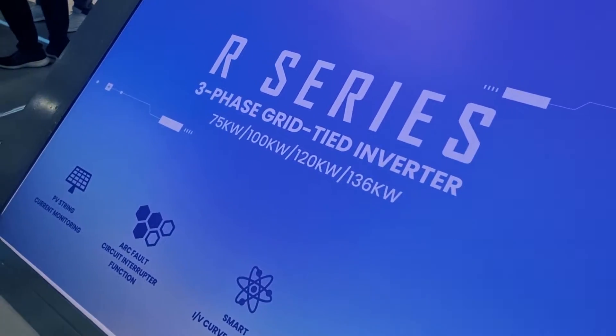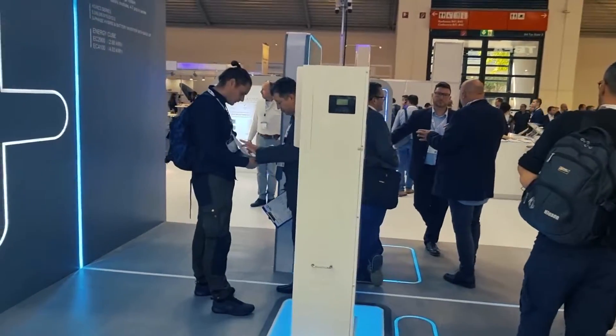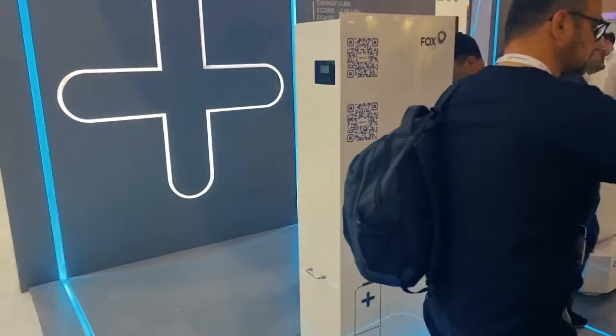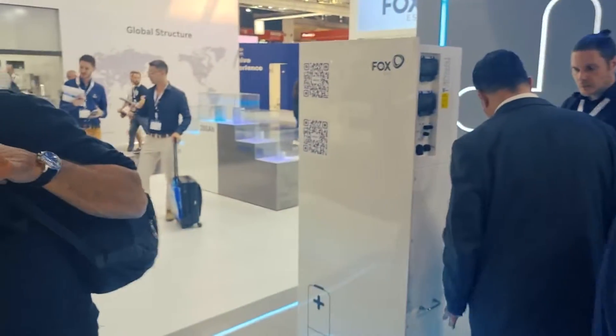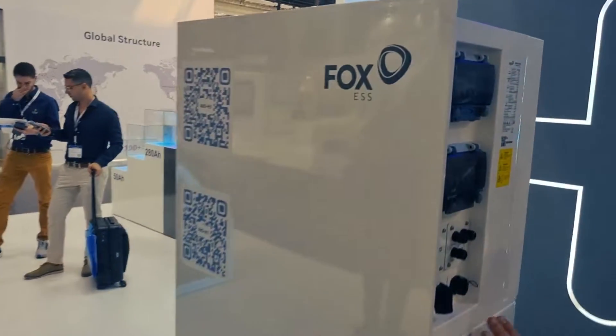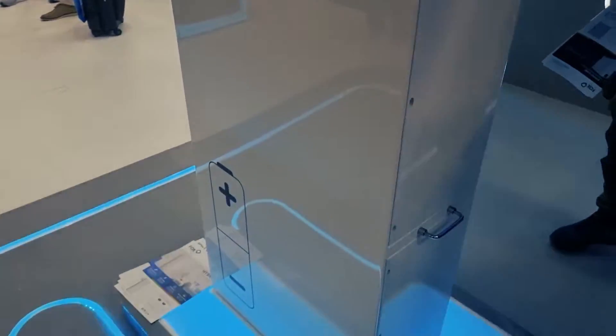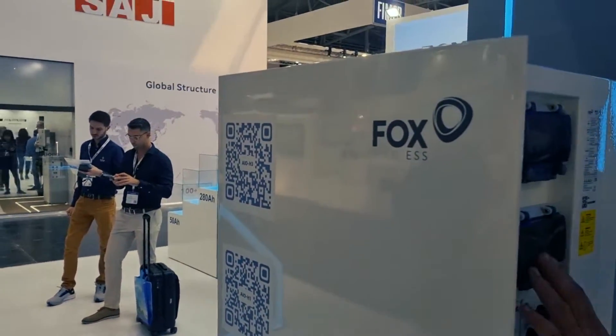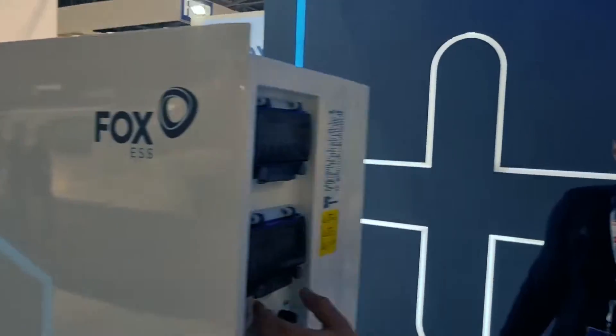Over here is the Fox all-in-one hybrid — a six kilowatt hybrid with up to 10.4 kilowatt hours of storage. It's a plug-and-play unit with an integrated solar distribution and up to 10.4 kilowatt hours of storage in an all-aluminium, plug-and-play, fanless unit.